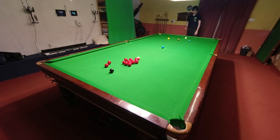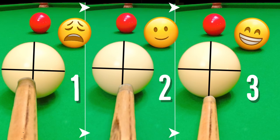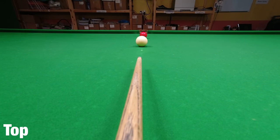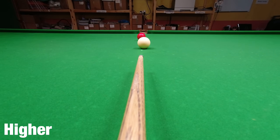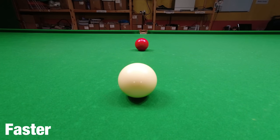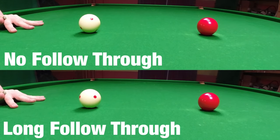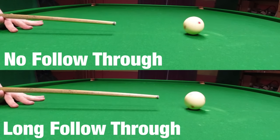Backspin is generated by striking the cue ball below centre, in exactly the same way that topspin helps the cue ball run through. The higher you strike the cue ball, the more topspin is produced. The faster you play the shot, the further it goes. And the further you push your cue through the ball, the more topspin you're going to generate.